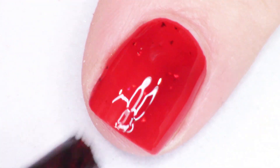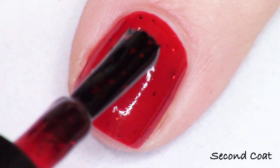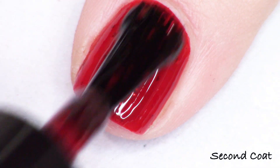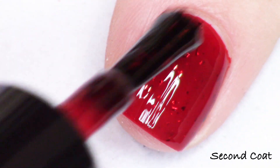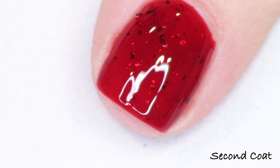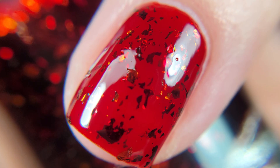This is an ultra pigmented, very impactful, bouncy red jelly. I'm swatching everything in two coats today and I'll let you know if I needed a third coat for my full hand swatch. So that is Bloodshot and I did just do the two coats for this shade on my natural nails, and I have a macro shot for you of everything as well.